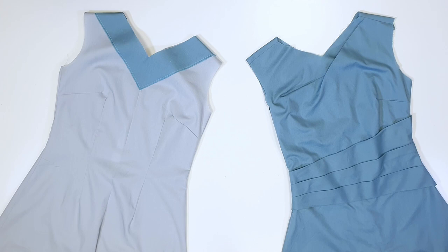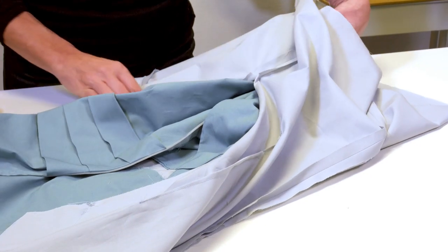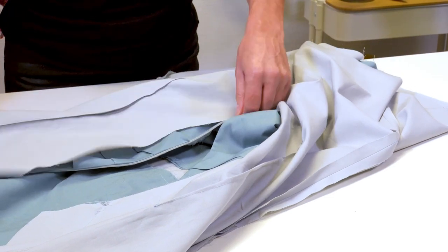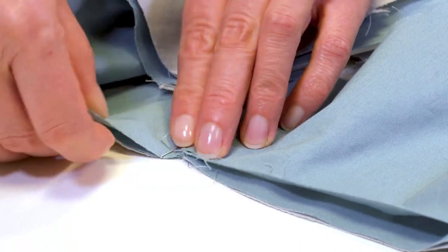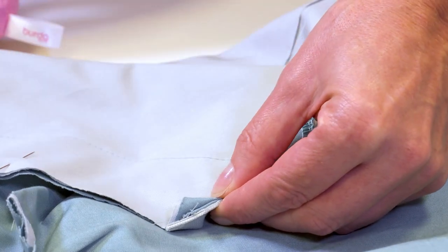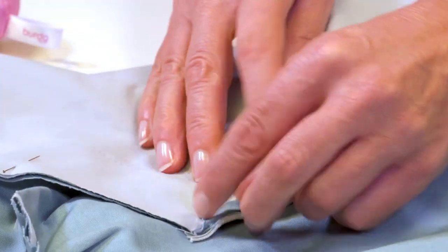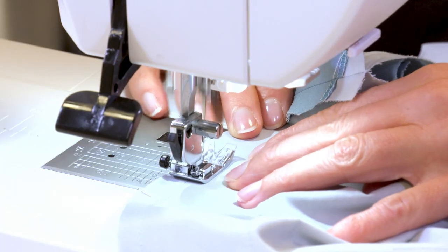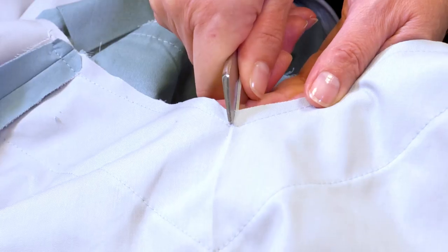Step 6: lining the dress. I pull the lining with facing over the dress, right sides together, and pin the neckline allowances — the shoulder seams must match. Now I fold the allowances at the facing 0.5 cm or one-quarter of an inch to the inside at the zip. I stitch the seam and clip the allowances at the corner of the front neckline until just before the seam.